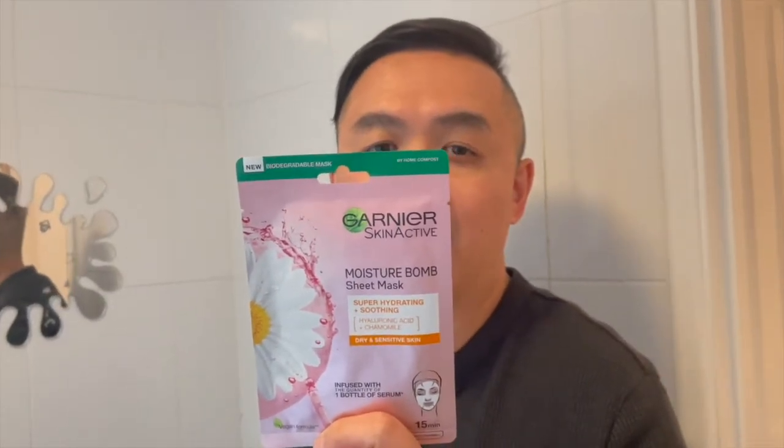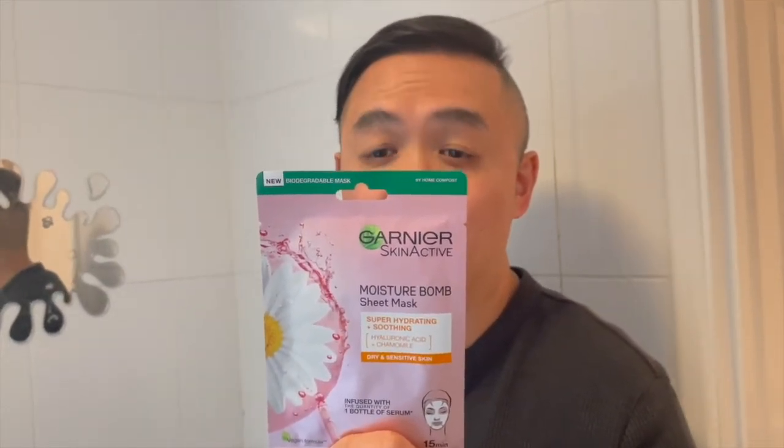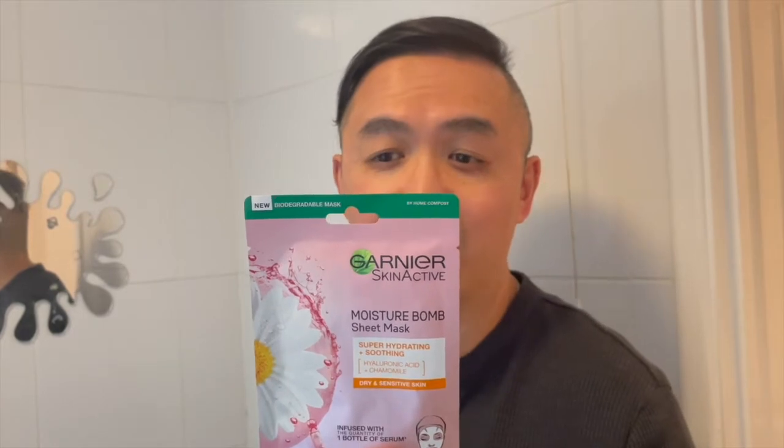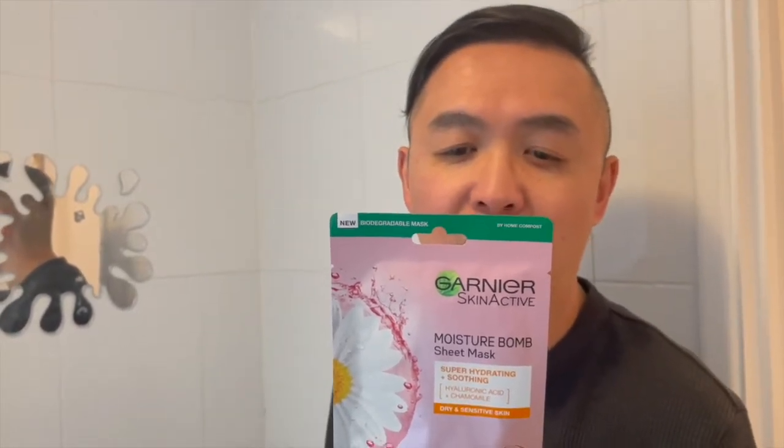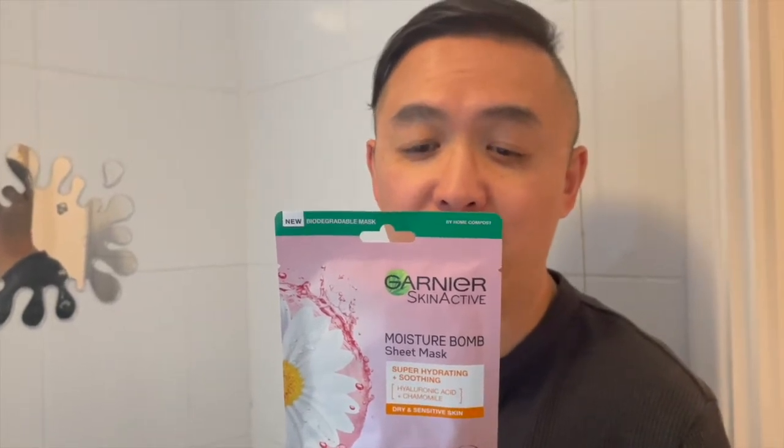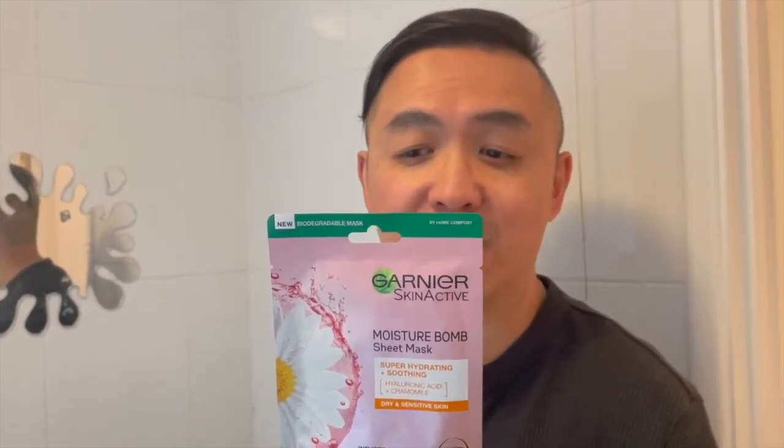This is a super hydrating soothing sheet mask. Mask up with our revolutionary sheet mask to supercharge your skin with a burst of hydration in just 15 minutes. Infused with the equivalent of one bottle of serum and enriched with hyaluronic acid and chamomile for a hydrating and soothing effect. Suitable for sensitive skin. Proven effectiveness in just 15 minutes.